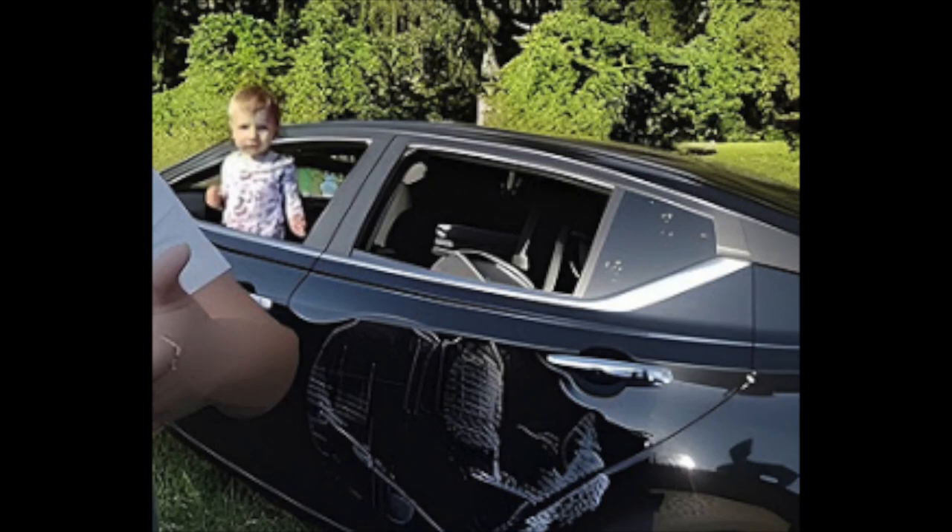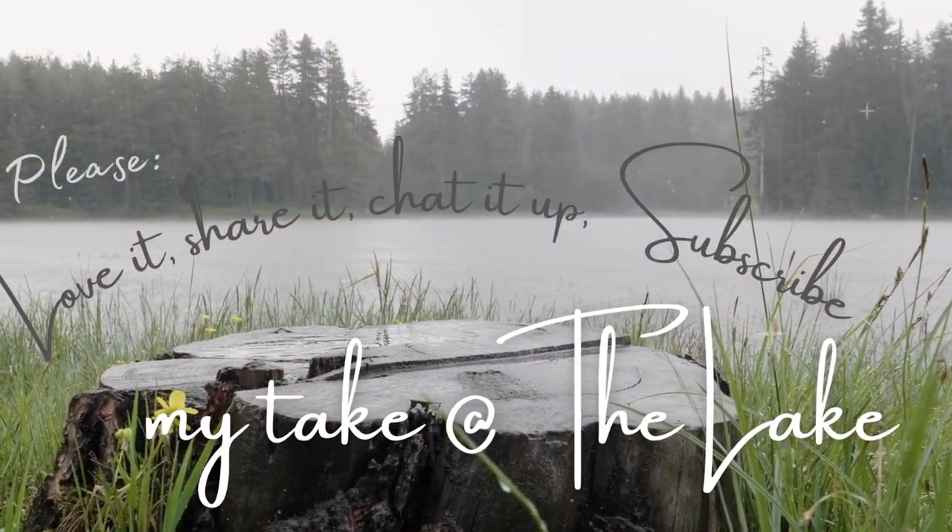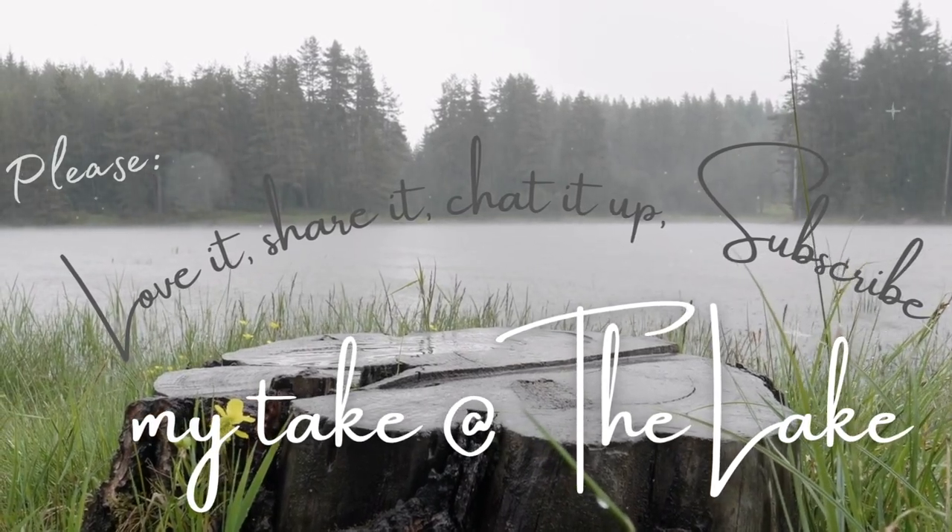Until we meet again, go love up your beasleys — and by that I mean keep them safe. Don't let them hang their head out the window when you're going down the road at 25, 40, 70 miles an hour. You wouldn't let your grandbaby do it; don't let your dog do it. My Take at the Lake, out for now.